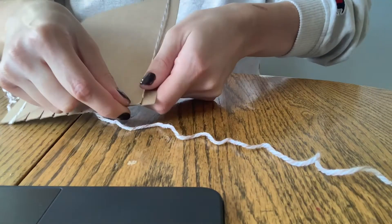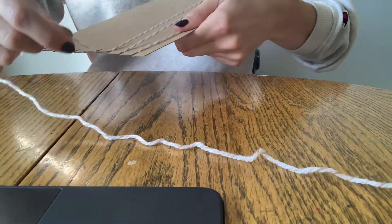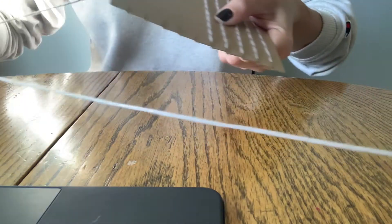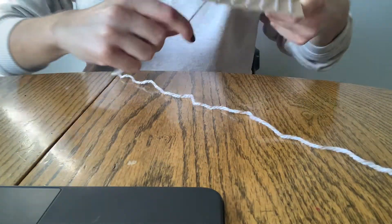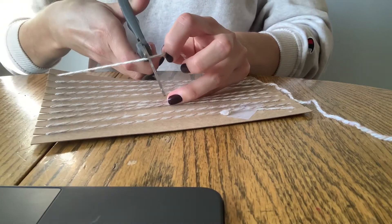From here, you're going to start wrapping it up and down each rung so that each have straight lines of yarn going across your cardboard. You'll do this all the way across the board. Once you've reached the end, cut the piece so that it reaches about halfway down the back of the cardboard and tape it like you did to start off.